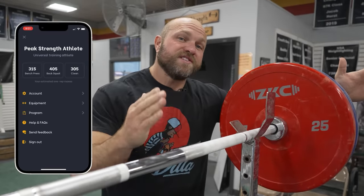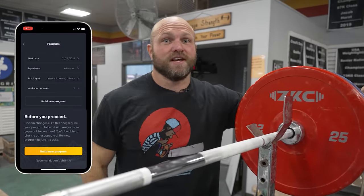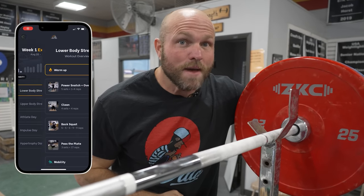We love using crazy rep schemes for most of our elite level athletes and a lot of our general fitness clients — just like those crazy rep schemes that you guys are using inside of our brand new app, Peak Strength.